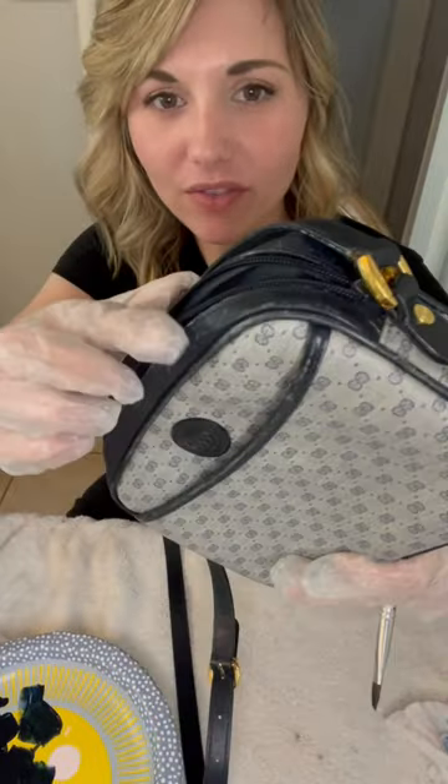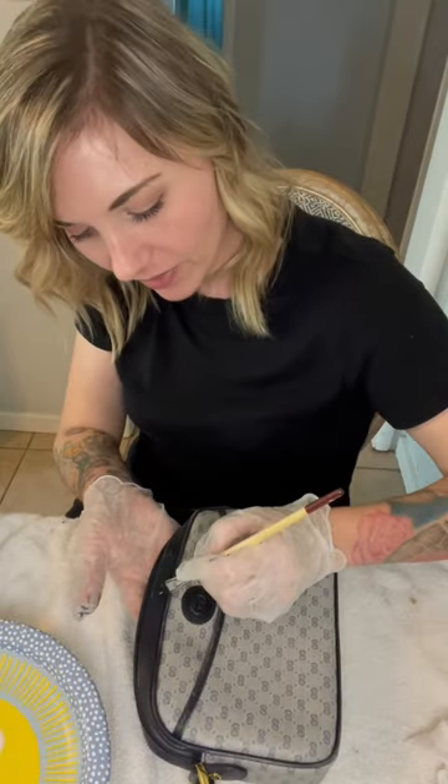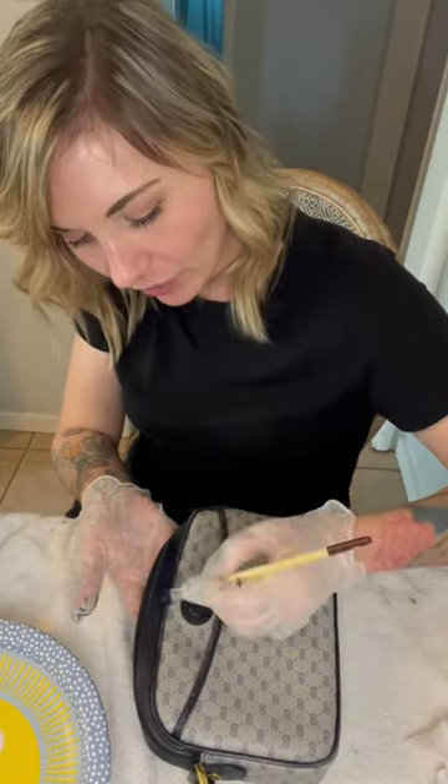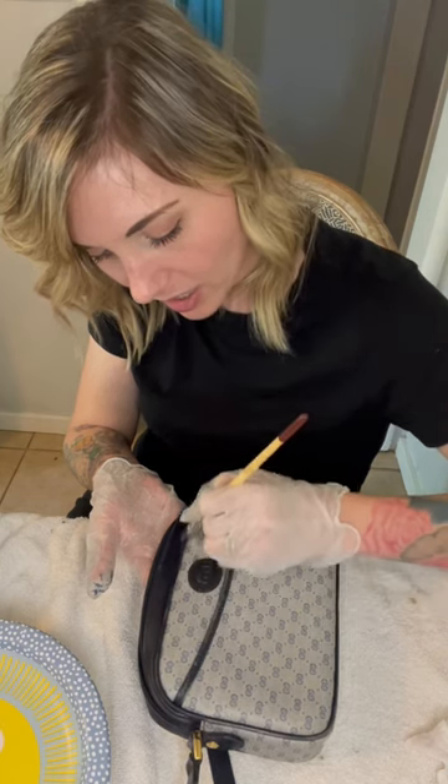So I'm gonna go ahead and finish up this corner here. I've already color matched and mixed it up. Usually I do it in a little container to save it, but I've noticed that each purse needs its own colors. So I simply take a very careful approach when I'm getting into these fine lines — you can't get it all over the bag, so you have to be very careful.